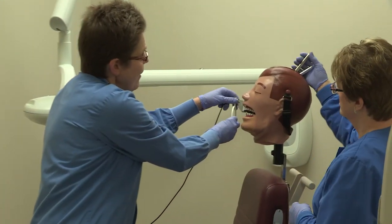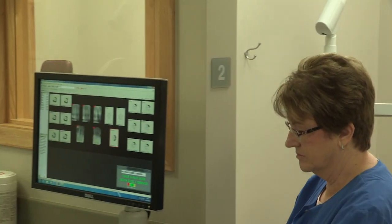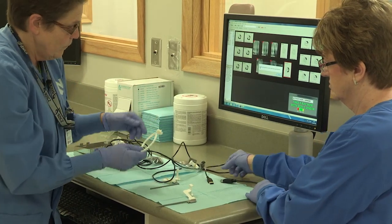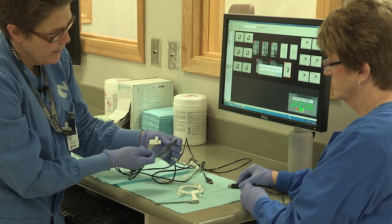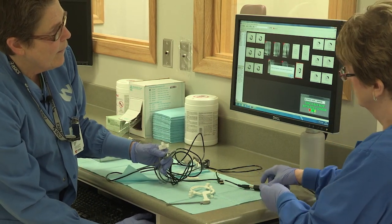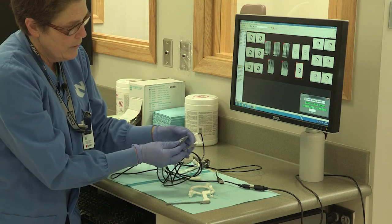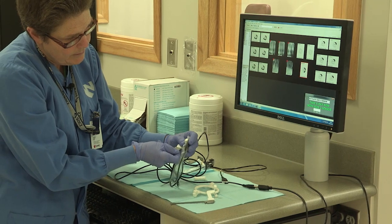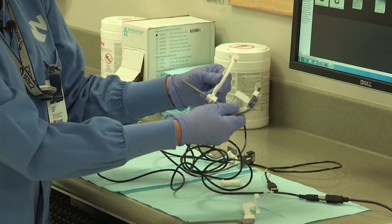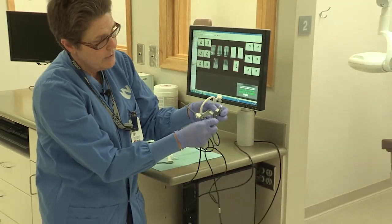Now we'll start with our posteriors — we have our anteriors done. We're going to change our sensor to the posterior. We'll need this ring. We covered our sensor and we're going to place it in. We have to change the sensor — select the number two sensor. This is our posterior instrument. Place our sensor in there and use this ring now — it's off-centered. Center this ring over the bite block. We want the cord to always be coming out of their mouth.